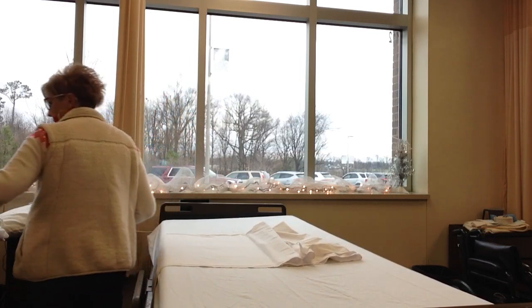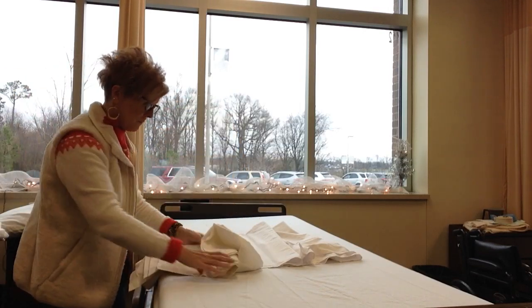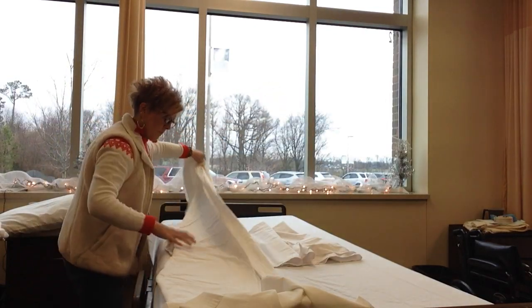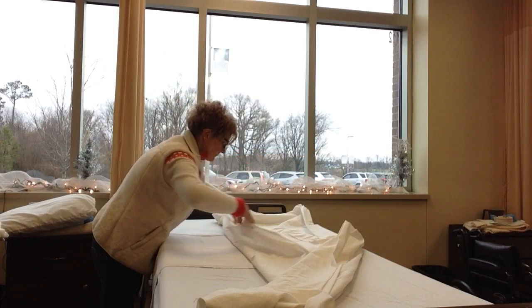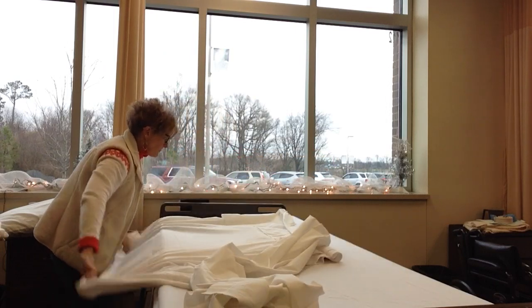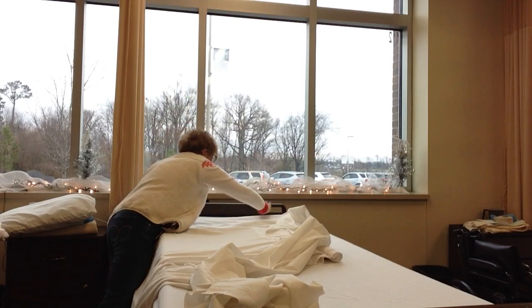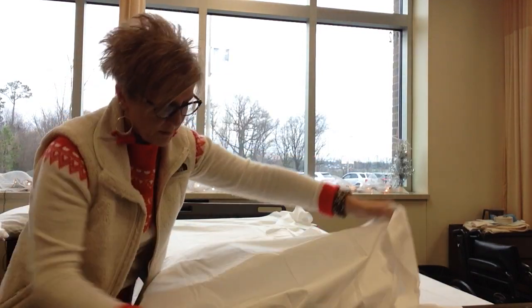Now we're going to put our top sheet on the bed. Line it up with the top of the bed. You want the hem to be facing up so it doesn't rub against the resident.